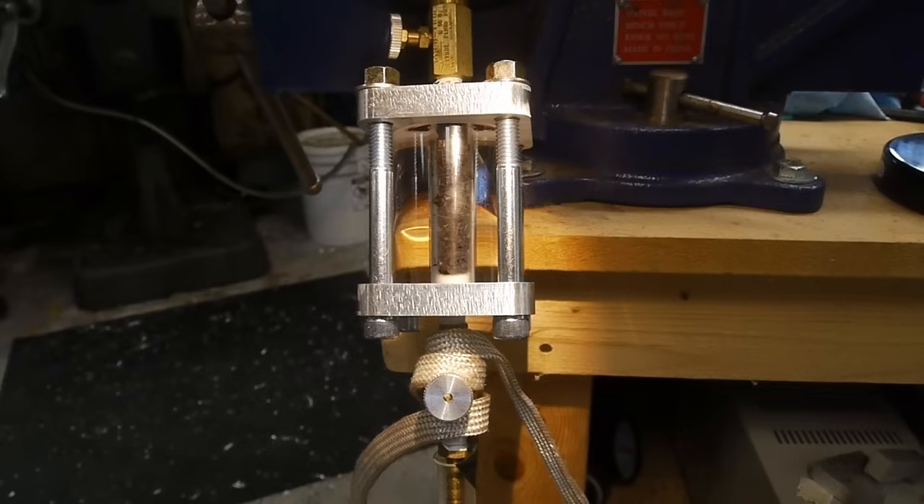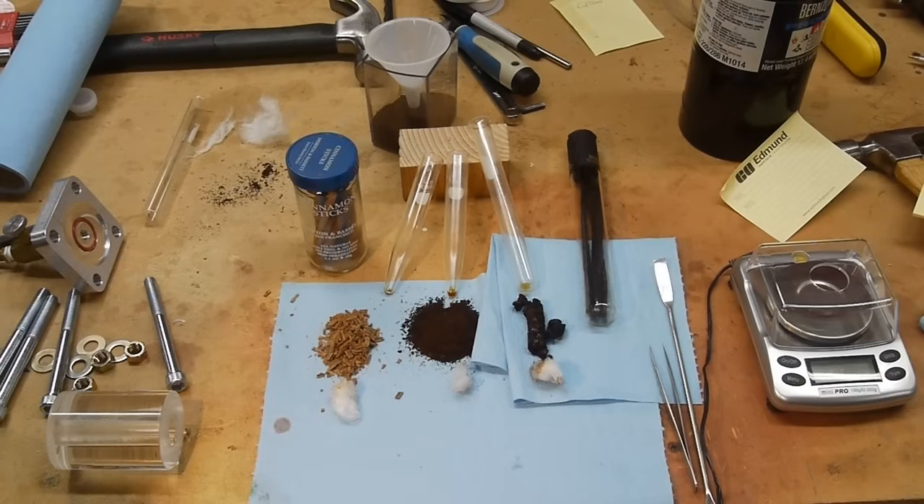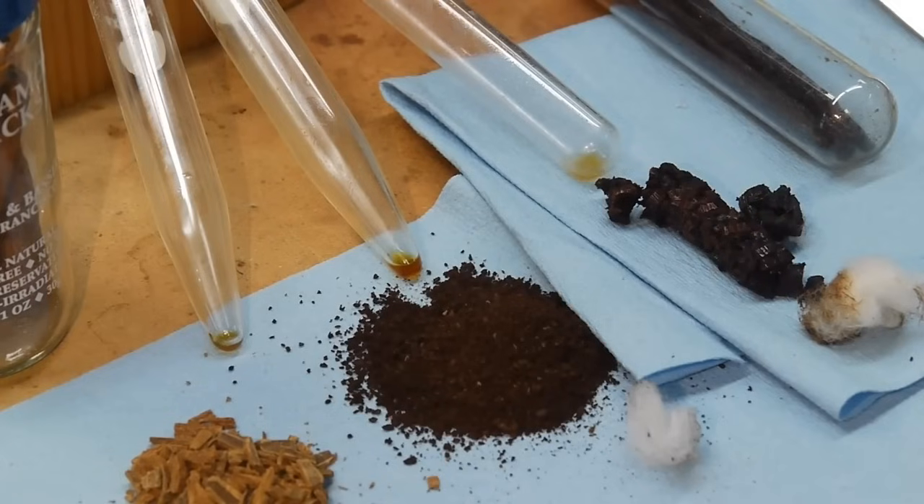I added a flexible heater to the valve since the decompressing CO2 draws so much heat that the valve would actually freeze up pretty often, so a small electric heater prevents that from happening. After I used up all of my CO2, I took the test tube over to the centrifuge and ran it for just a minute or two just to move the contents down to the tip.